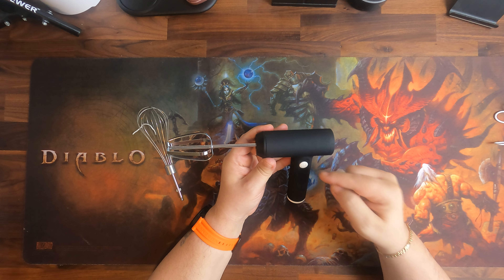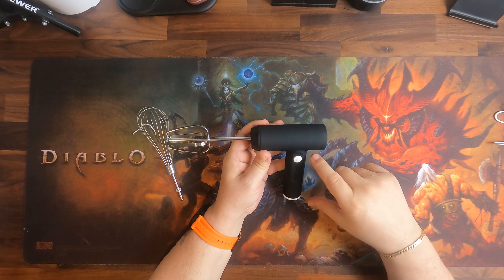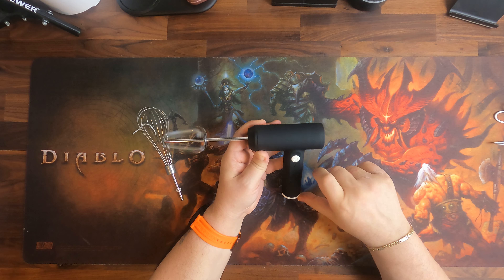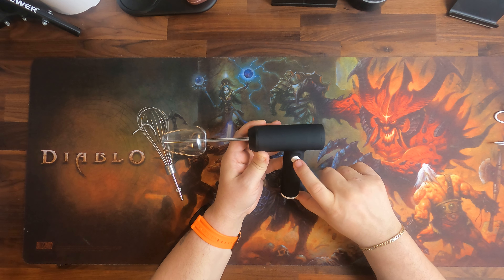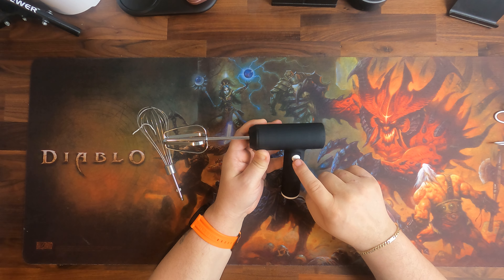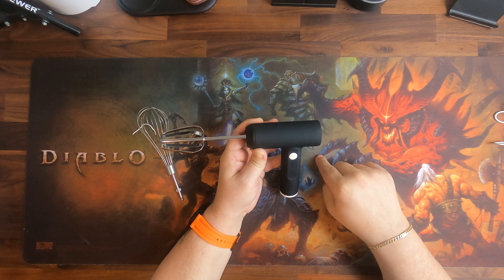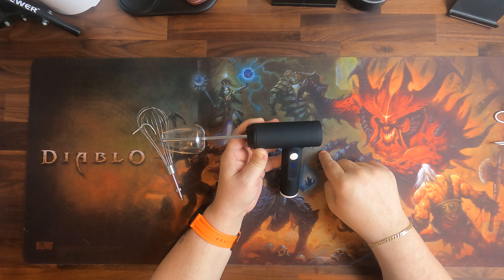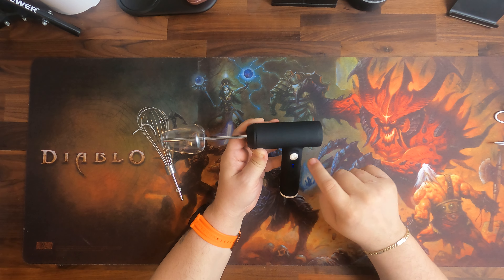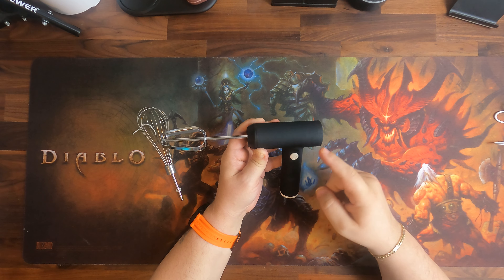As you can see, you always turn it on and off to increase the speed — you cannot switch directly through the speeds. Turn it on for slow speed, turn it off, turn it on again for medium speed, turn it off again, and turn it on once more for high speed.